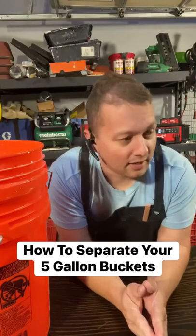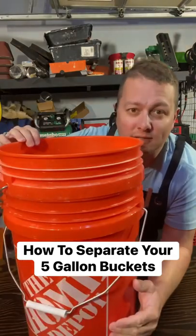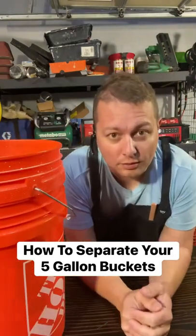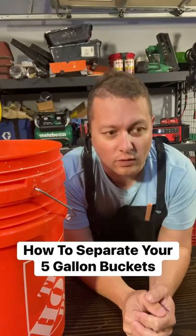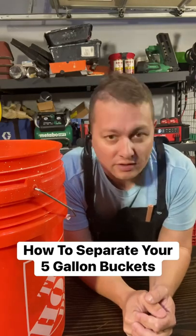Hey guys, have you ever had the problem where you get your two five-gallon buckets stuck together? Well, I went on YouTube and looked all over the place and found all kinds of strange things that people have come up with, and then I remembered a trick that my grandfather showed me.